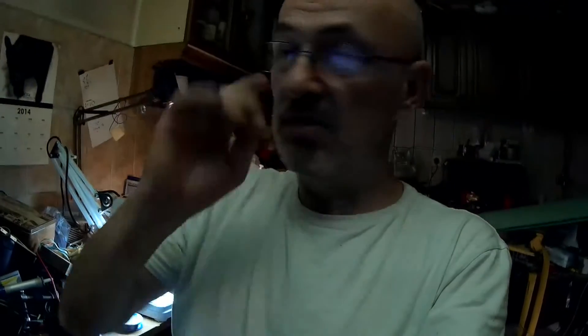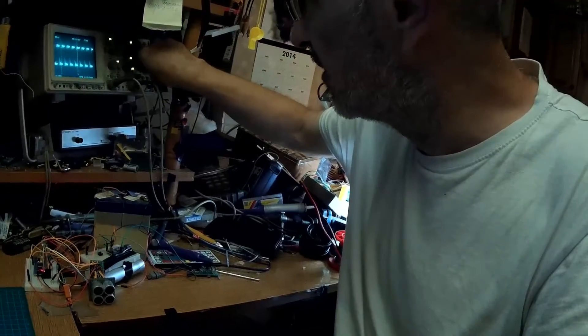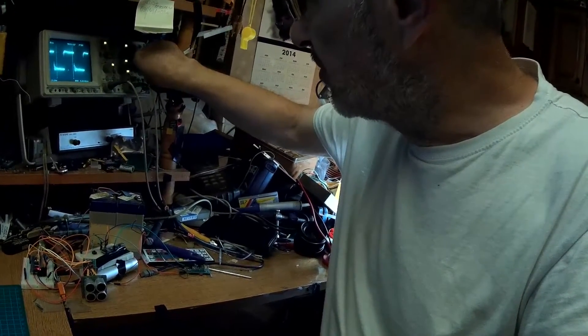The 50-watt transducer is problematic because those big transducers for ultrasonic cleaners have a ringing time that's too long. This small one has a ringing time of about 1.5 milliseconds — or maybe 12 milliseconds — I don't know exactly how much. The math is not with me right now.